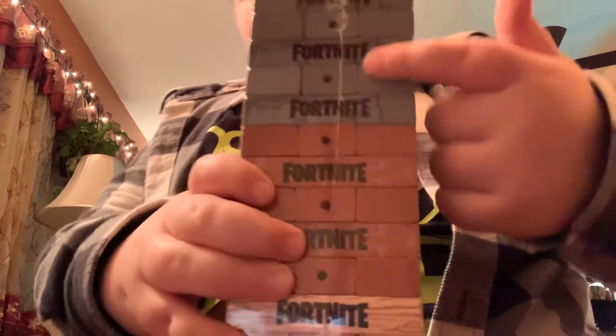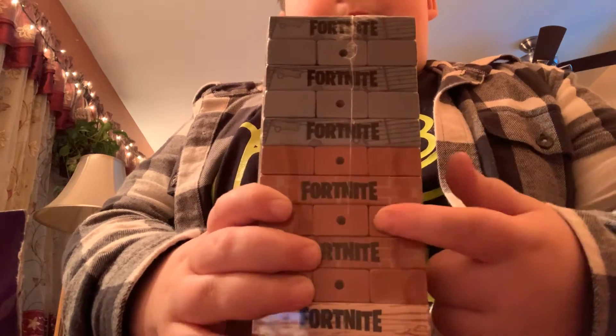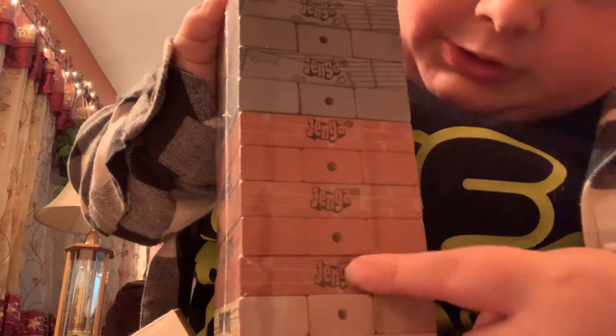Look at that — it has all the building materials: metal, brick, wood. And then over here it says metal Jenga, brick Jenga, wood Jenga.